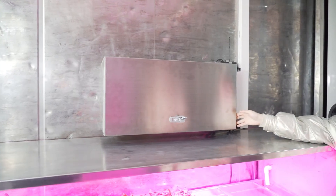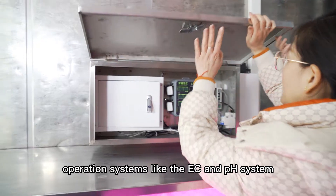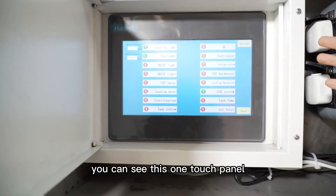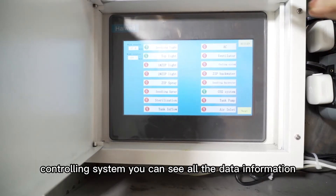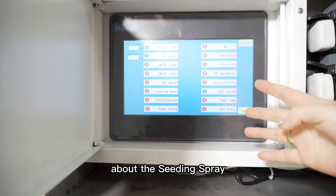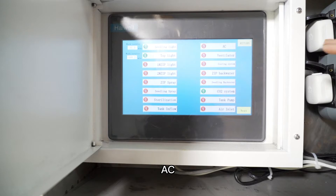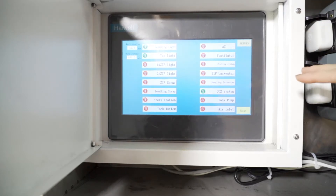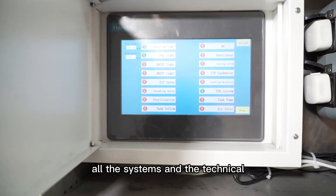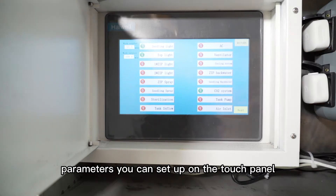This one is the operation system, like the EC and pH system. You can see this touch panel controlling system. You can see all the data information about the seeding, spraying, sterilization, tank floor in the AC or ventilator, zip back rows, and CO2 system. All the systems and technical parameters you can set up on the touch panel.